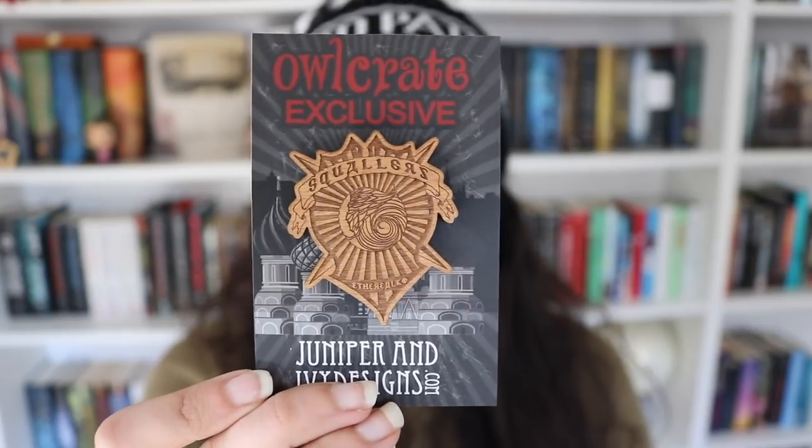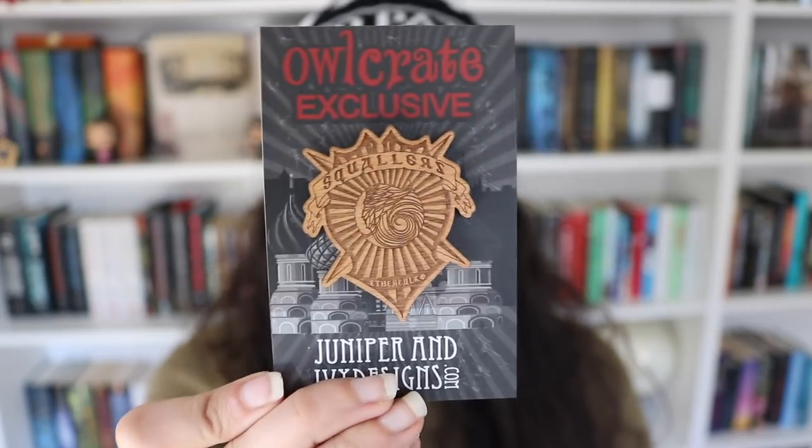It's made by Fizzy Fairy Apothecary, and the scent is a bright, refreshing combination of Moroccan mint, garden cucumber, juicy clementine, lily, and cactus. This is so amazing, and I am so excited to use it. The next thing is this wooden pin from Juniper and Ivy Designs. It says Squalors at the top — I think it's from the Grisha Trilogy. There's a Leigh Bardugo quote on the back, so yes, definitely the Grisha Trilogy. It's really, really pretty.